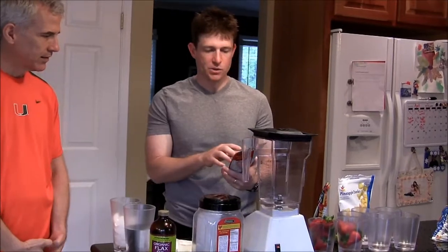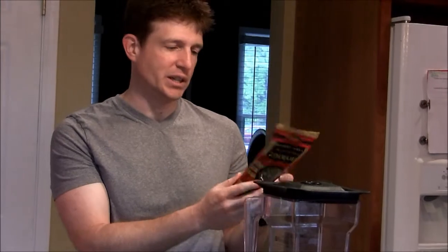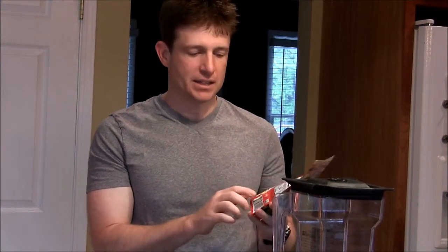I use Sea Point Farms edamame — dry roasted and lightly salted. The reason why I use it is because it's the only one I've found that's non-GMO, meaning it's not a genetically modified organism. Almost all other soybeans here in the United States are.